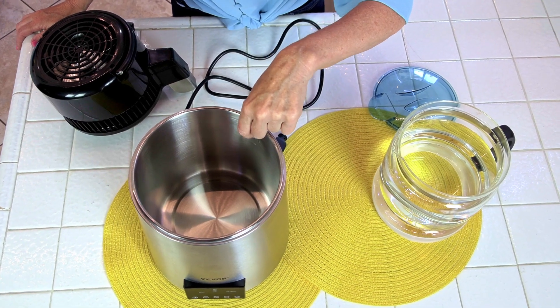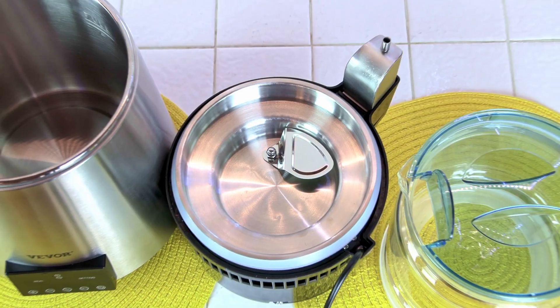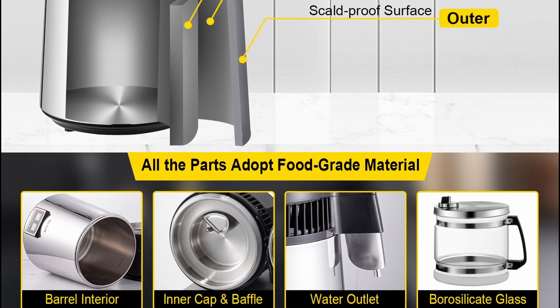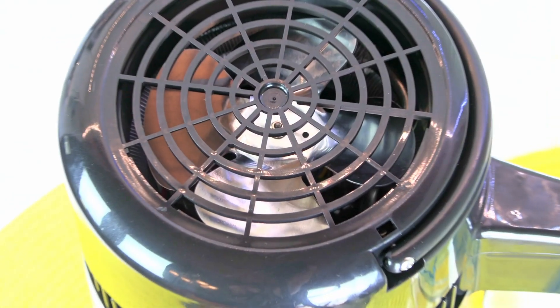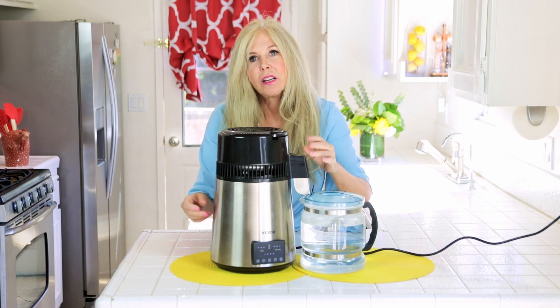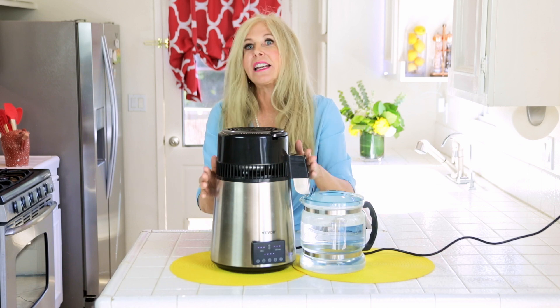All the parts that water comes in contact with in the distiller have a food-grade 304 stainless steel rating — that includes the internal tank, the inner cap, and the water outlet. The built-in four-blade aluminum fan, as well as the SUS 304 condensing coil inside, is durable enough for rapid heat dissipation, so it cools while heating internally, which is why it doesn't overheat. Because of those features, it has a very long service life.